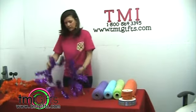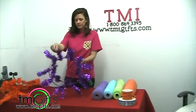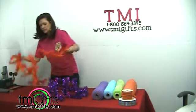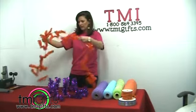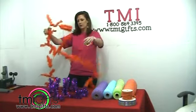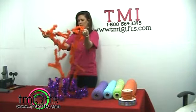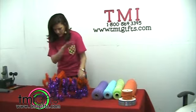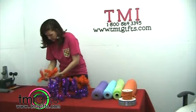We're going to start out — I've already fluffed my wreath and got my branches kind of all pulled apart. We're going to use this garland to make the handle of the umbrella. I've found the center and we're going to put it across the bottom of the wreath just to give it some structure to the bottom of the umbrella.